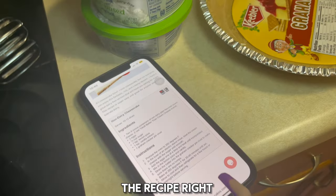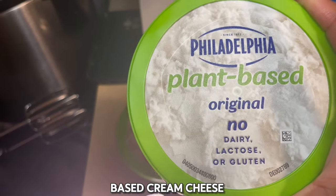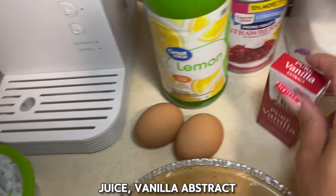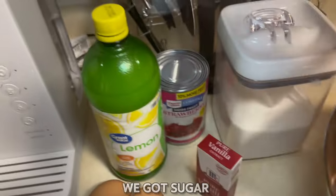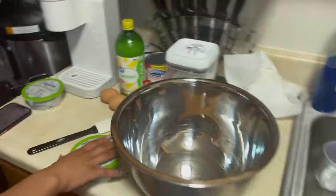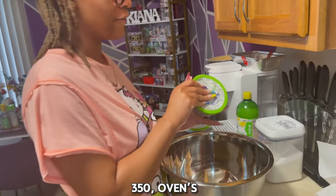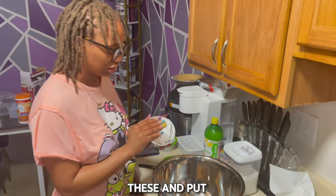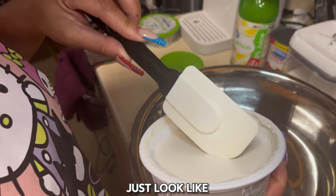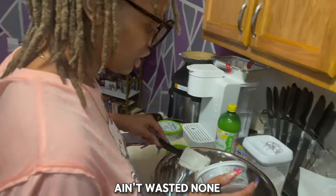Now we're gonna make the strawberry cheesecake — this is my first time, so I got the recipe right here. Basically we got the graham cracker crust, plant-based cream cheese, two eggs, lemon juice, vanilla, and the strawberry stuff going on top. We got sugar, a big bowl, and first things first — preheat the oven to 350. The oven's already preheated. Now we're gonna open these up and put it in the bowl.